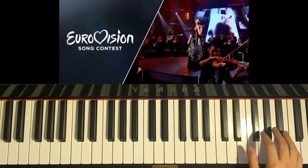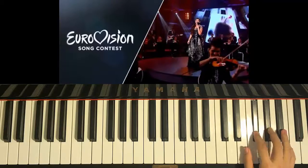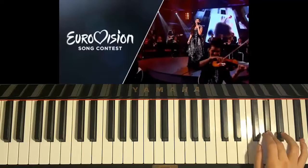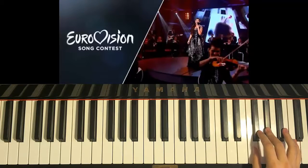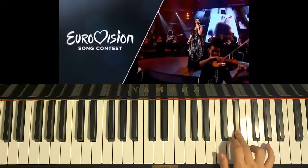And then three A-sharps again. Same as before: G-sharp, G-sharp, two F-sharps, two F-naturals, and then F-sharp, G-sharp, F-sharp, G-sharp, F-sharp, C-sharp, F-sharp. Okay, that's the whole second part of the chorus.